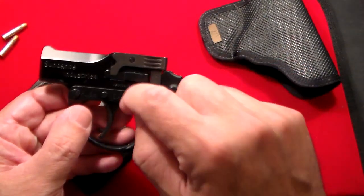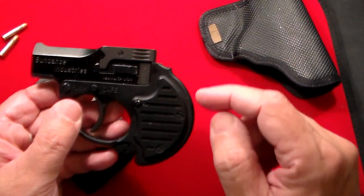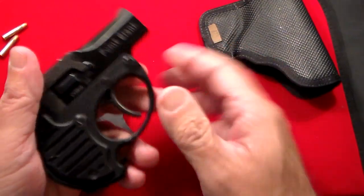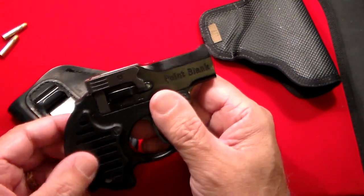I like that it's all black. It's kind of an aluminum frame with plastic grips. From what I read, the left side grip can be taken off, but on the right side those are just fake screws and that grip is permanently attached.